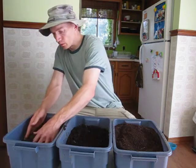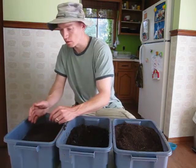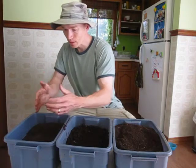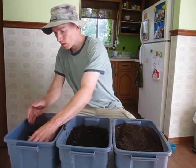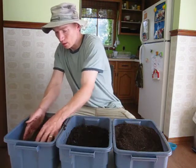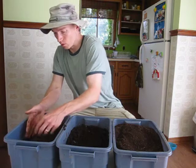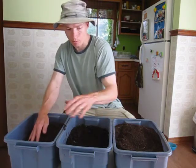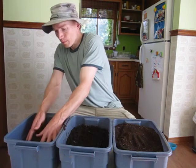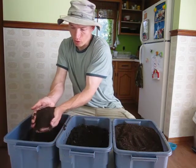This last one is from my Worm Inn — a system I'm probably going to be making some videos on to tell you more about. This is really beautiful stuff and some of the nicest I've seen from a small home indoor system. It has actually been screened, similar to the first one, down to about a quarter inch, and that's probably part of the reason it has such a nice refined look to it.